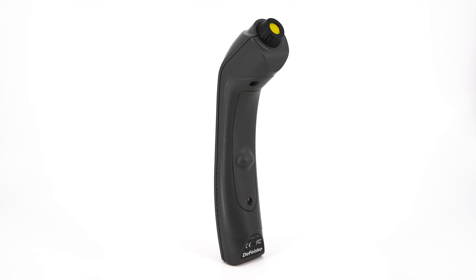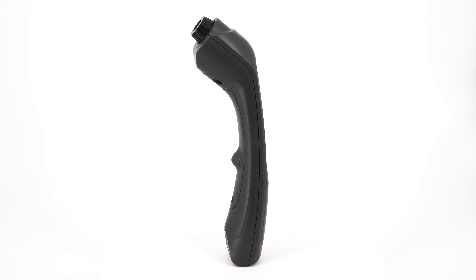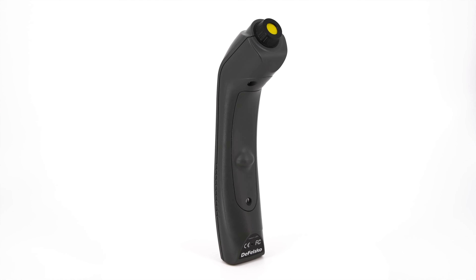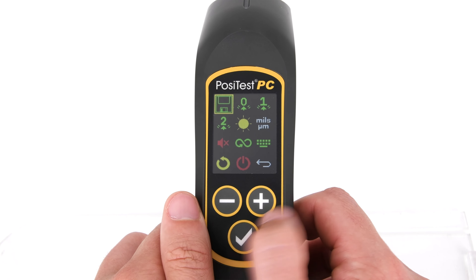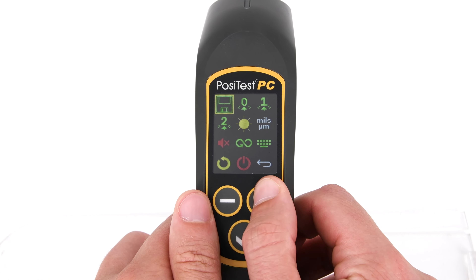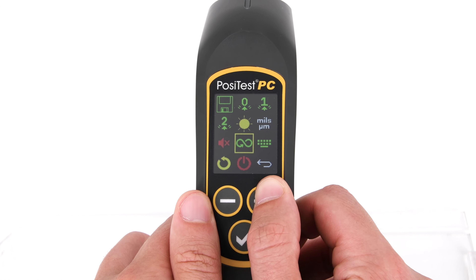The enhanced technology also provides better measurement results on awkward geometries and diameters as small as one inch. In addition to its improved electronics, the PosiTest PC features an ergonomic unibody design with no cables or Bluetooth required. The new icon-based color interface makes operation easy, and best of all, it can be purchased for significantly less than the previous generation model.